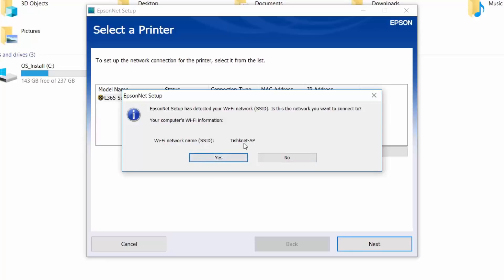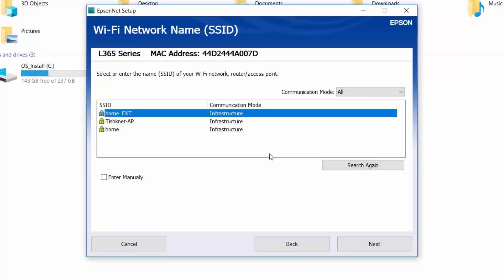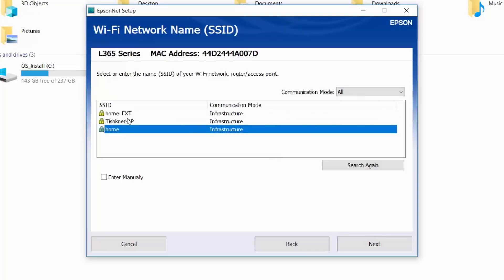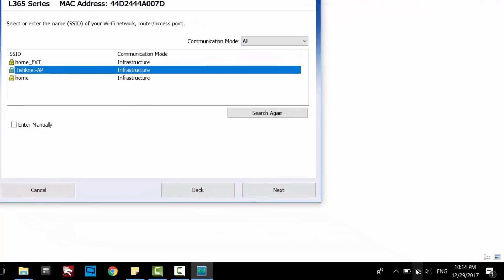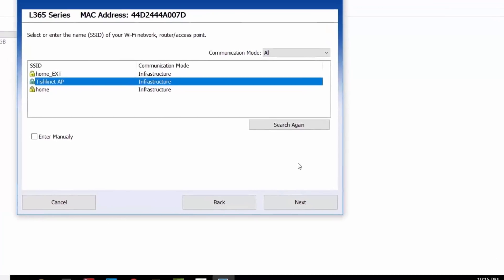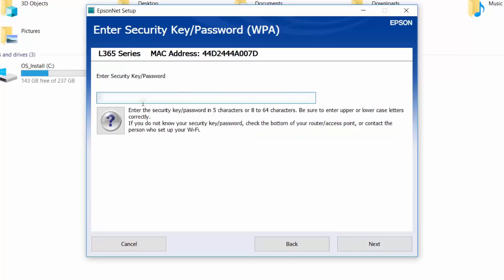I'll show you what will happen if you click No. Another window will appear trying to search for other nearby Wi-Fi networks. This is the result of scanning. You can select whatever network you want to join with, but make sure you connect to the same network as your laptop or computer is currently connected to in order to access the printer. Click Next and enter the password for the Wi-Fi network, then click Next.